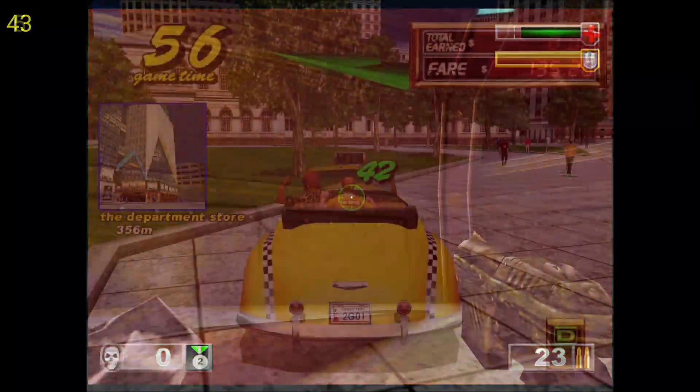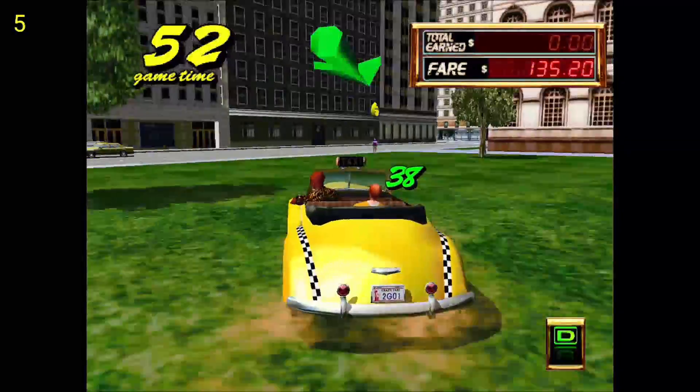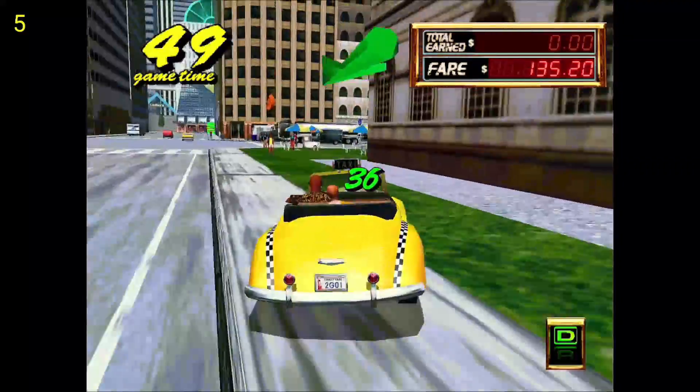Last is Crazy Taxi 2, and same thing here — it seems to be running choppy, the audio is all chopped up, and it kind of makes the game unplayable in my opinion.